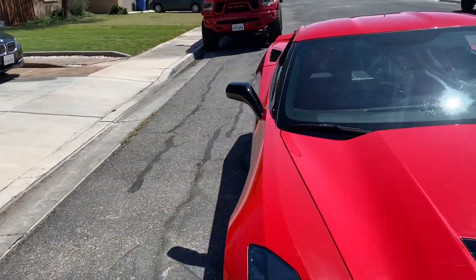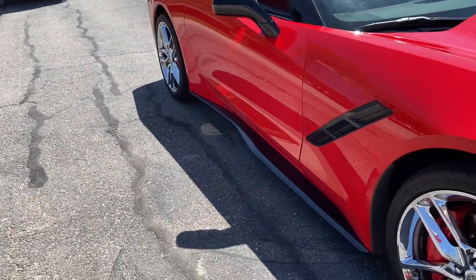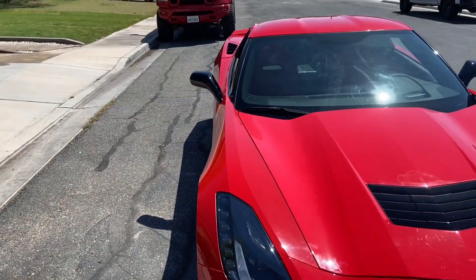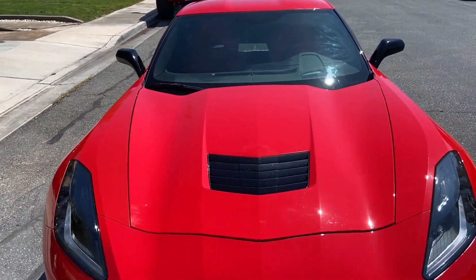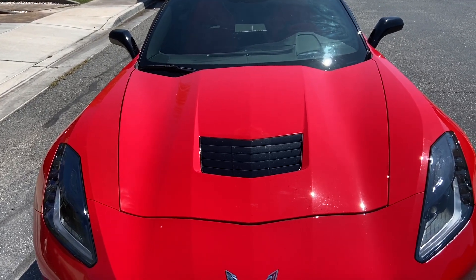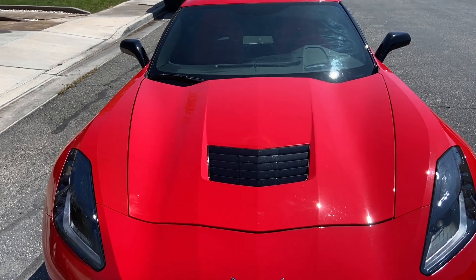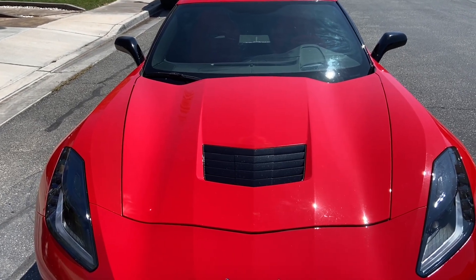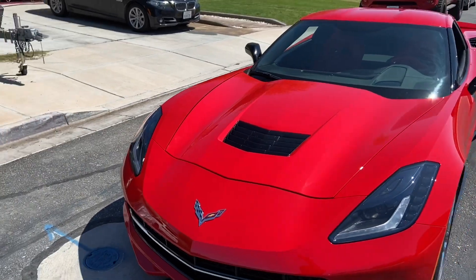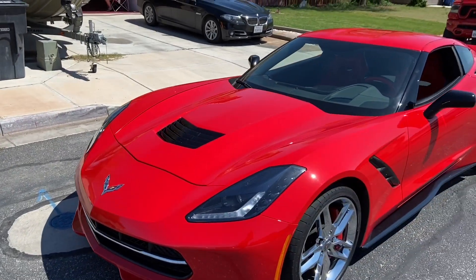We'll look at the other side — that's the driver side, and here's the passenger side in the sun. Today is Easter Sunday, and tomorrow, Monday, we're going to drop the car off and add the stinger stripe on the hood — that's the black stripe that goes from the vent all the way to the windshield.